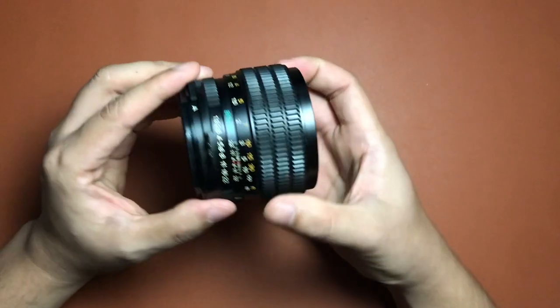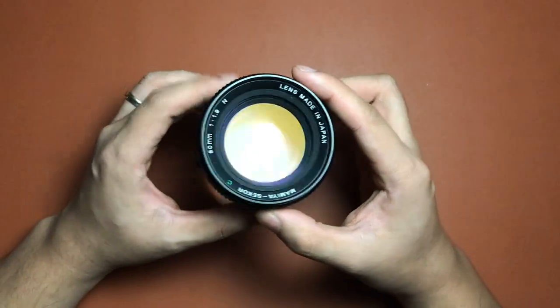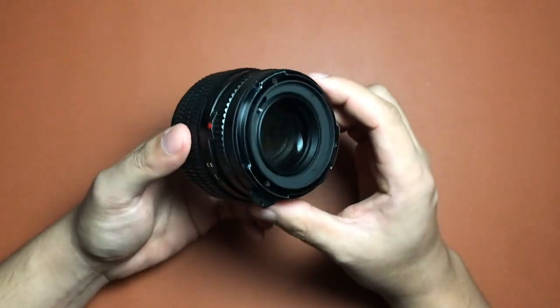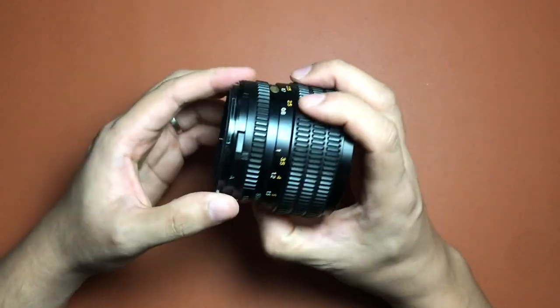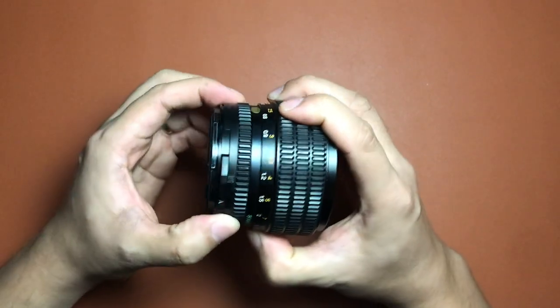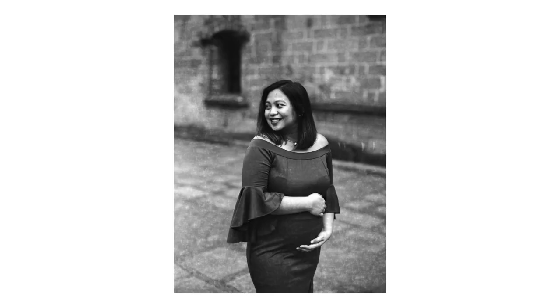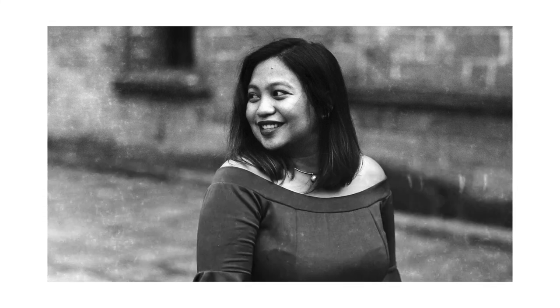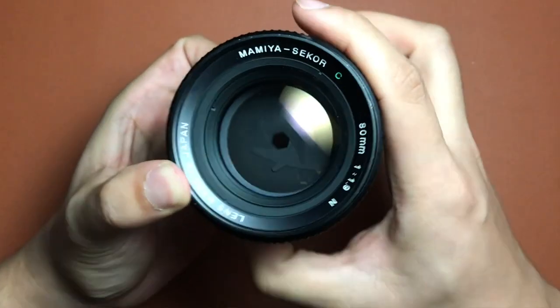The lens that came with this camera when my wife bought it is the 80mm f/1.9 lens. It is one of the sought-after lenses from the Mamiya 645 line, and it's pretty lucky that my wife found and was able to buy this one. Now, this lens is pretty huge and heavy, but on the upside it shoots really crisp images. When you shoot at f/1.9, the background blur — the bokeh — is just so creamy and beautiful. The aperture goes from f/22 all the way to f/1.9. It's really wide.